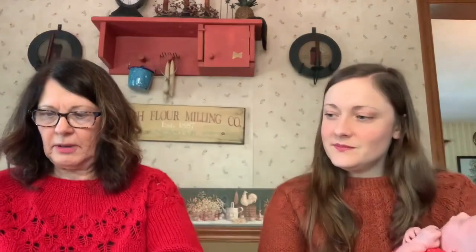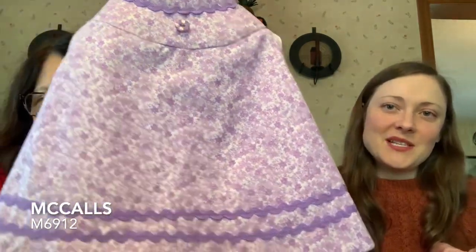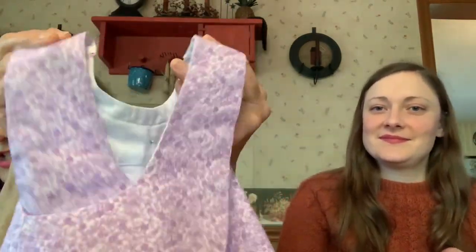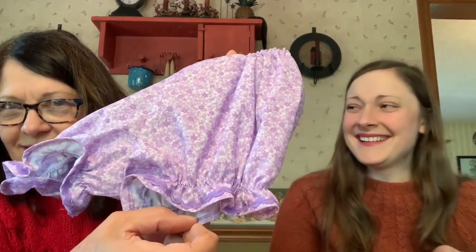I have one sewing FO: McCall's M6912. I made this little outfit for my babies — it's a homemade, old-fashioned looking little piece. The material looks old-fashioned too. It crisscrosses in the back and doesn't have any buttons — you just flip it over their head with a wide neck. And the bloomers look huge but they might fit a four-year-old. Got a little rick rack on the bottom. That was my little sewing FO.